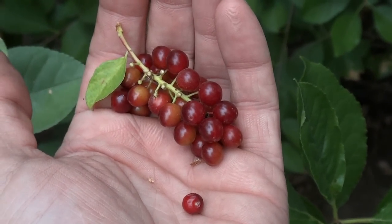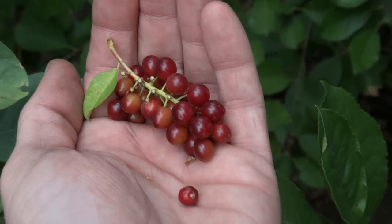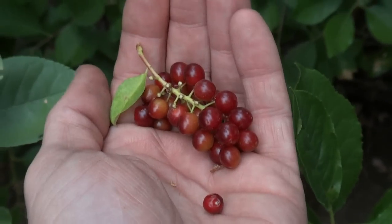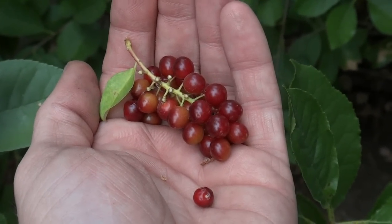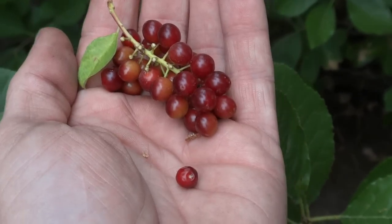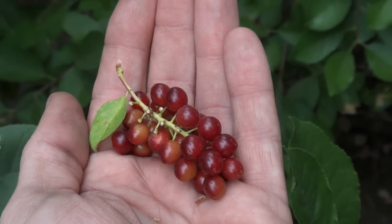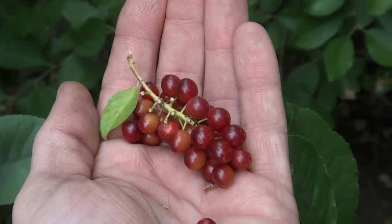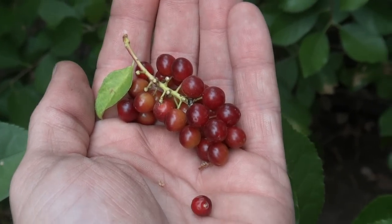You'll also see this in some of the first soups after the snow comes in because they are very hardy. What you basically want to do is dry these guys out. You can dry them out in the sun, or use the window screen method which will keep the bugs and everything off them.